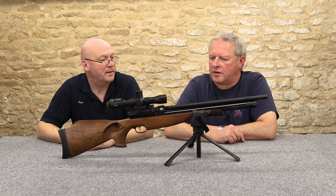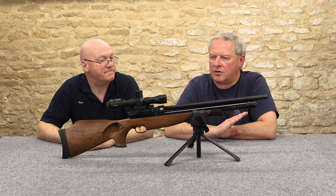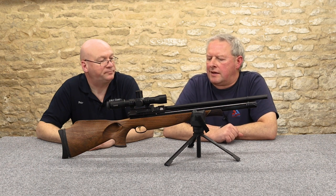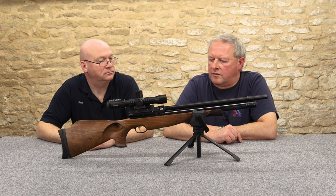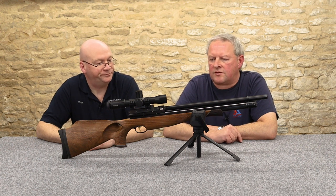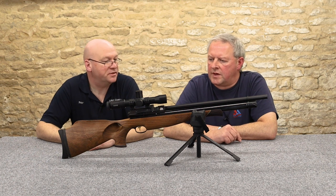High grade barrels make a difference — that's what separates a lot of air guns. They may have all the features, but if they've got an inferior barrel that sets others apart. Build quality and engineering finesse is what these guns are about. Built to last.